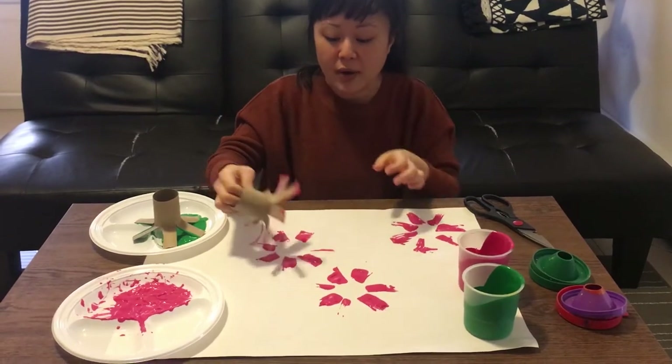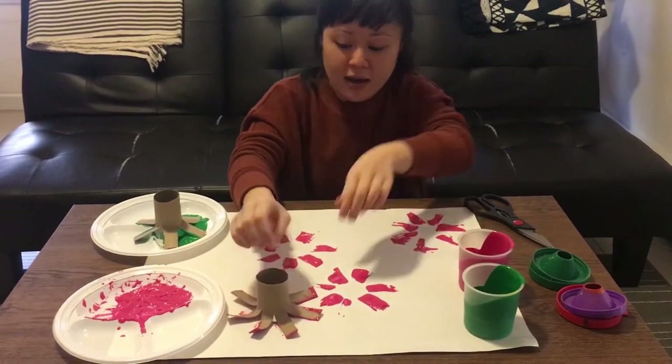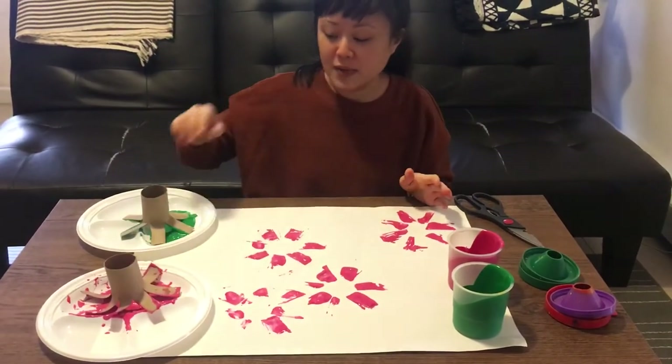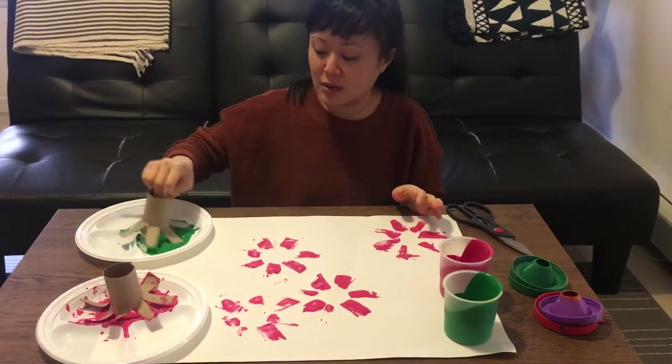After it's all dry, they could draw around it — they could make leaves and stems, and they could color in the middle part. This activity is a little messy, so make sure you have some paper towels or baby wipes on hand just to wipe hands as they're doing it.